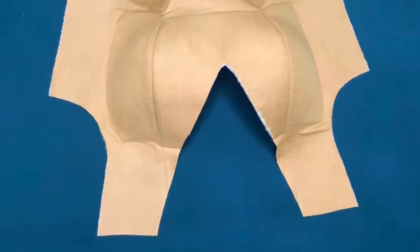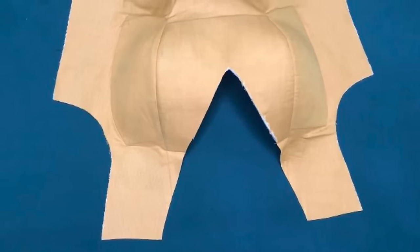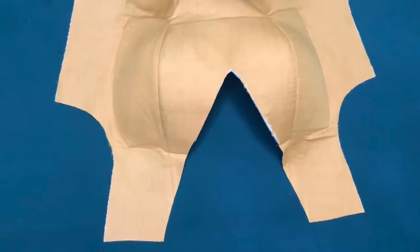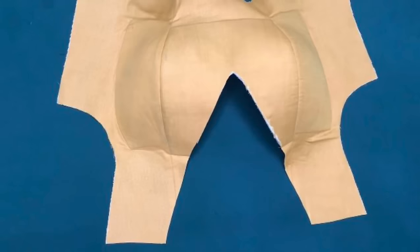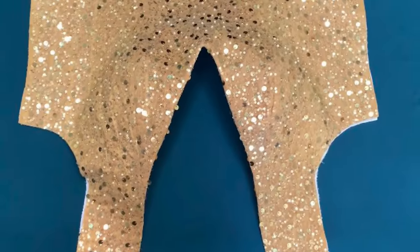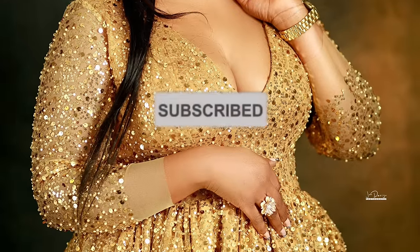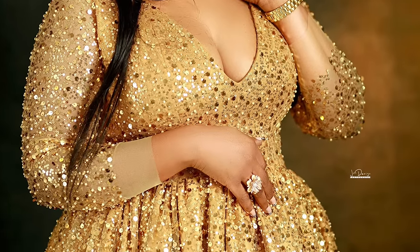Hi everyone and welcome back to my channel. My name is Patience. Today I'll be teaching you guys how to cut and pad a straight bustier blouse or dress. If you haven't already, kindly click the subscribe button. Let's get into it.